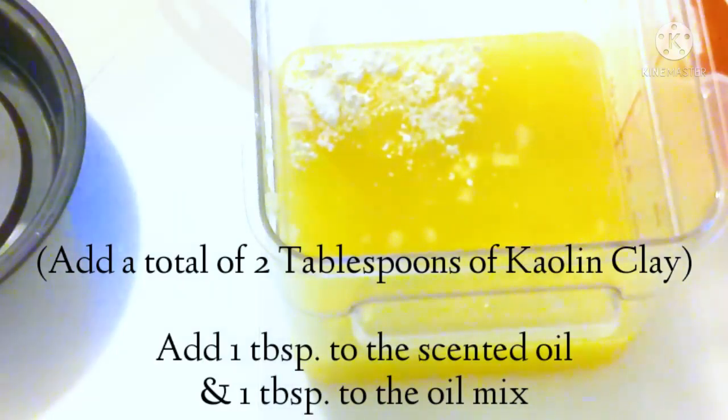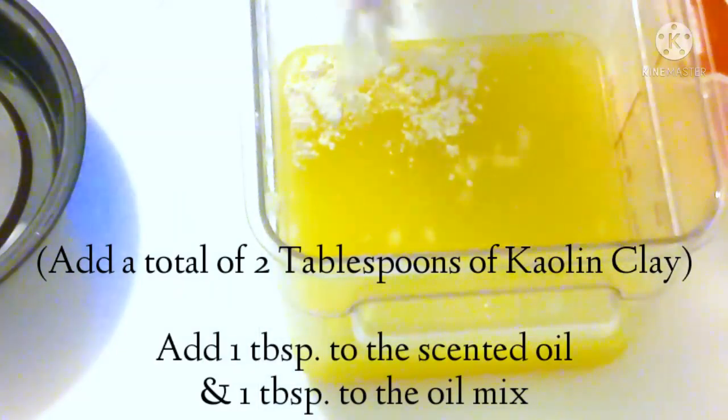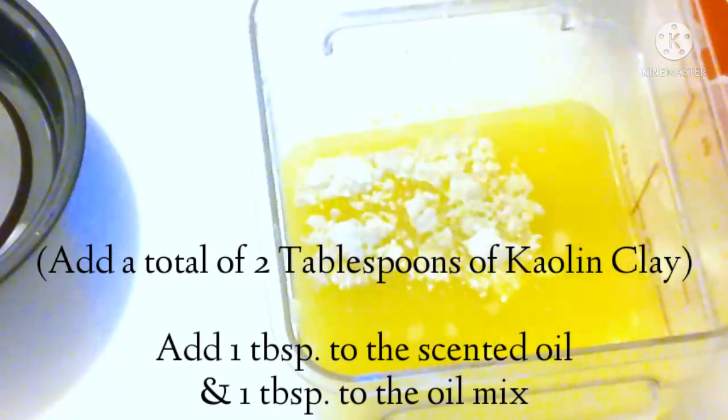In the pot of oil, you're going to add one big tablespoon of kaolin clay and just mix it up with your spatula.